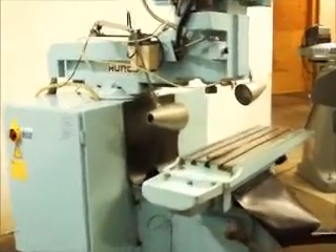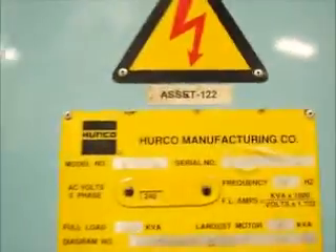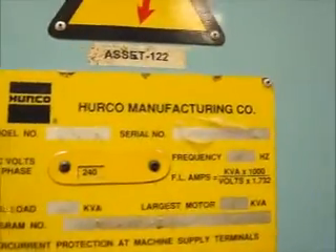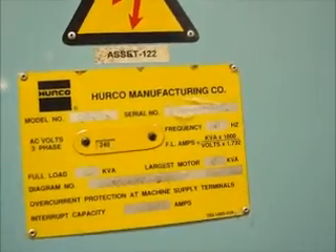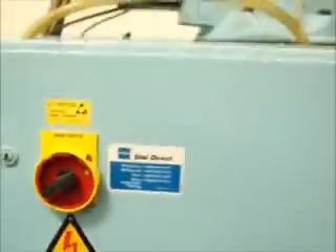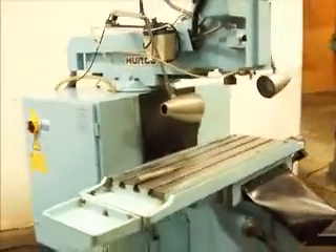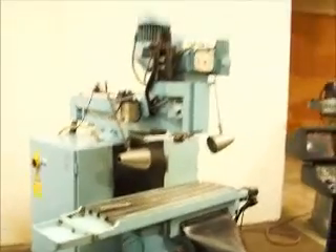I believe it's a '91 — I'll have the year and everything. Let's go back here and look at the serial number. Model: KMP3P. It doesn't have the year on here, but it's on here somewhere — I will have it for you. It's a '92.